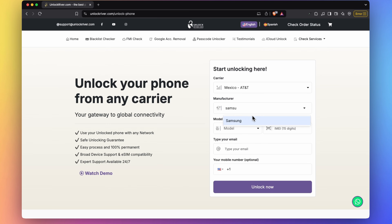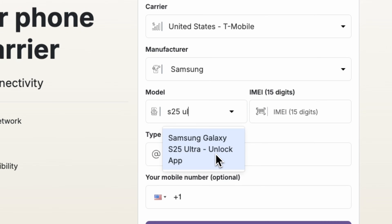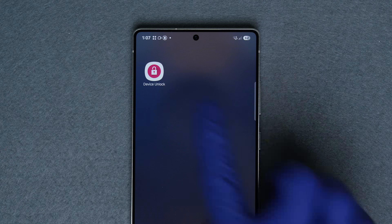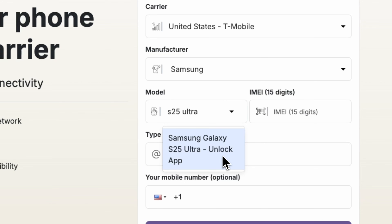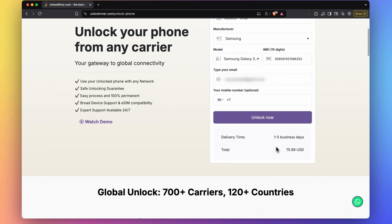Then select the brand, and then select the exact model you're trying to unlock. As a side note, if you're unlocking a T-Mobile phone you may see an option to select the unlock app — that only applies for US T-Mobile devices, otherwise ignore this. Next, insert the IMEI number and make sure to enter your email correctly as you will receive the unlock code confirmation there.